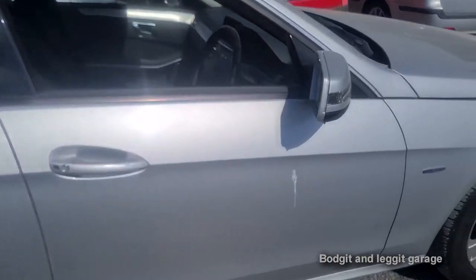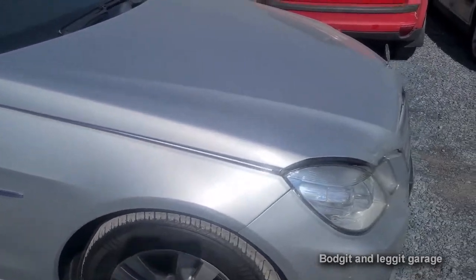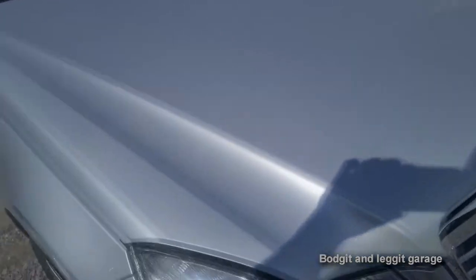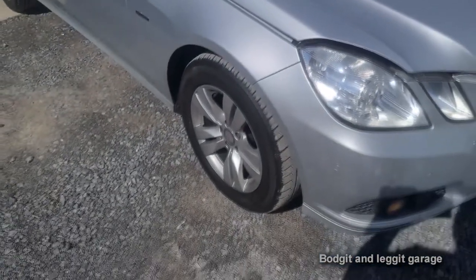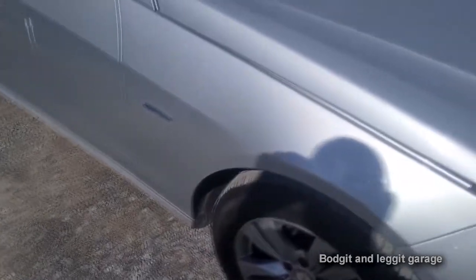This is going to be a big video series because the engine is out, we're doing the chain, water pumps, fan belts, servicing the automatic gearbox, and doing absolutely everything on this 2010 Mercedes E-Class - it's a W212.